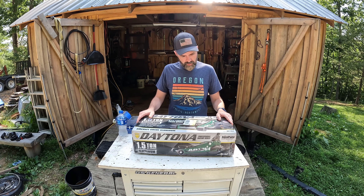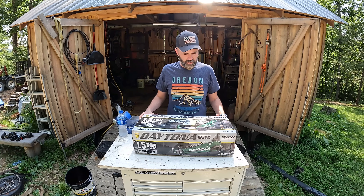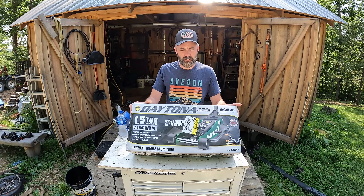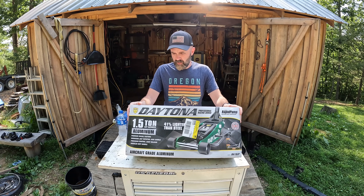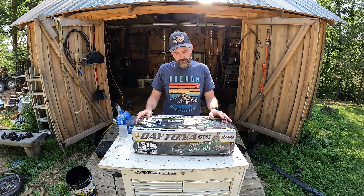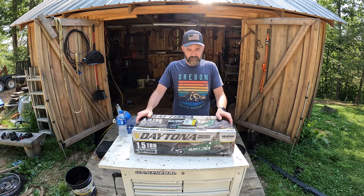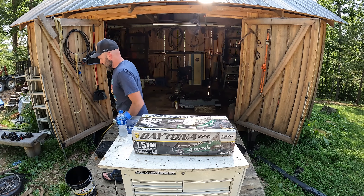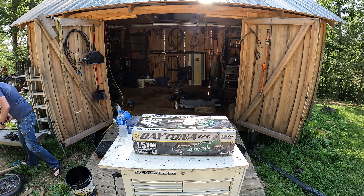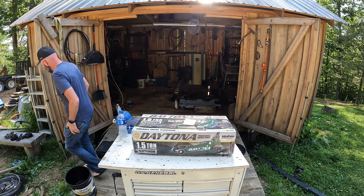You can probably already see what's sitting here — I think I got a problem. This is my third one-and-a-half ton jack from Harbor Freight. This one is the Daytona version. I like the green and the black, and I'm going to do a big wheel conversion on it. I know you can buy a kit for these, but I like tinkering.